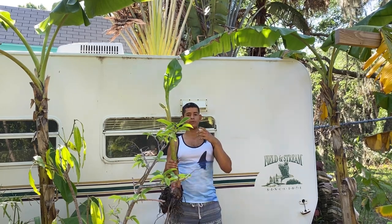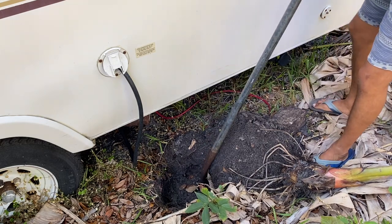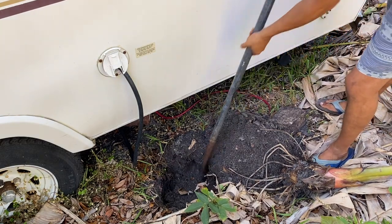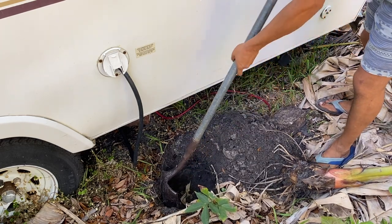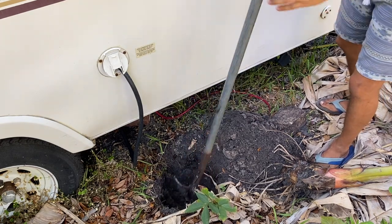As you can see, this is the hole we're digging so far. There's a little root down there that's making it a little difficult to dig deep, but we're just going to try to dig around it and remove as much root as we can.